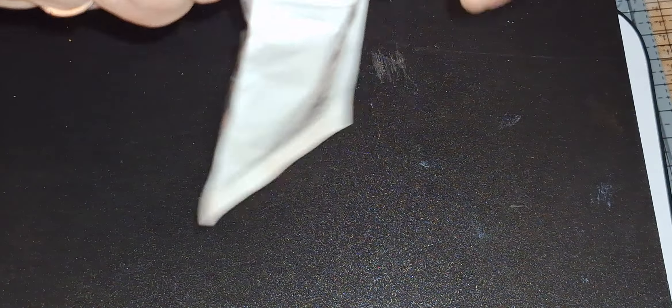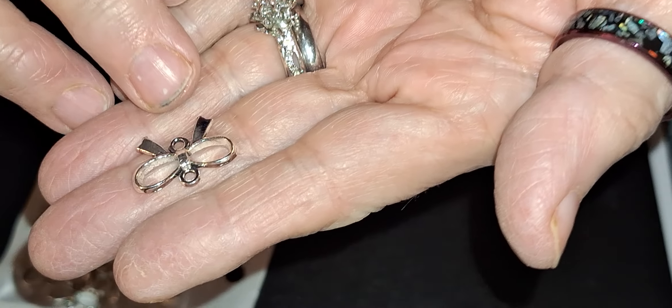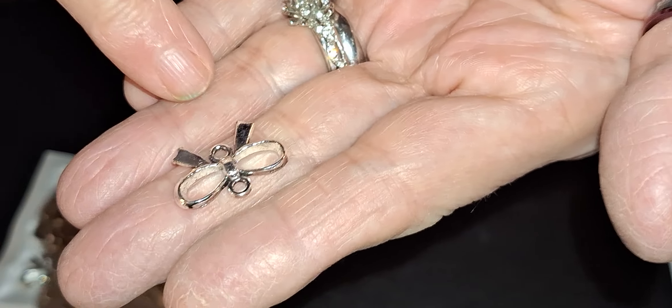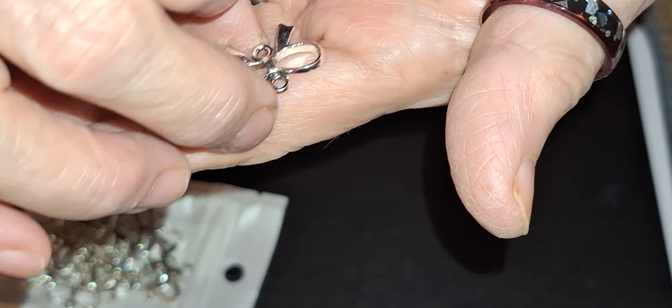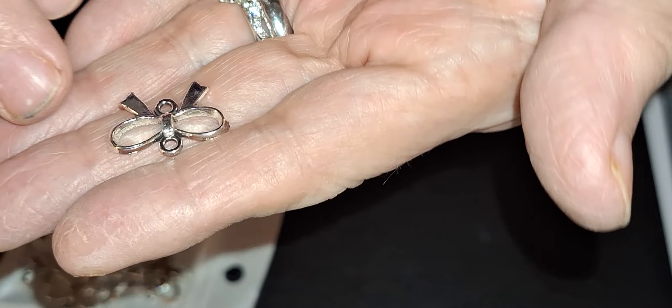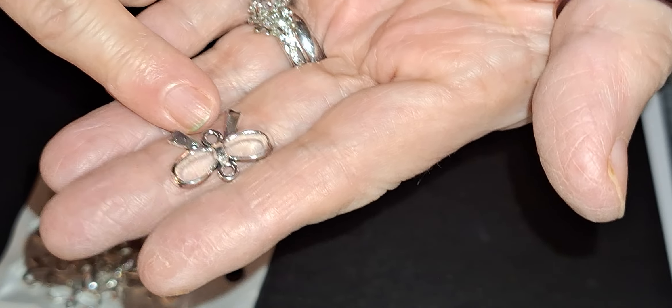And then these right here are a lot bigger and heavier than what I thought they were. Once again, they're bows where you could put your earring hook there and then hang your earring there. But they're heavier and bulkier.